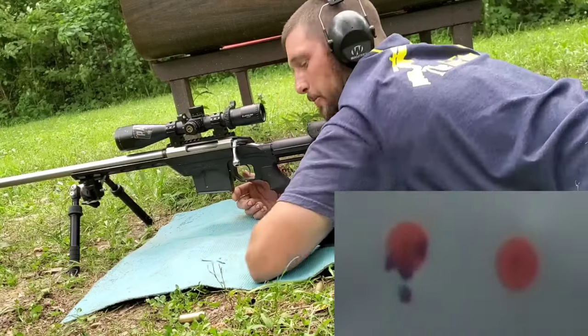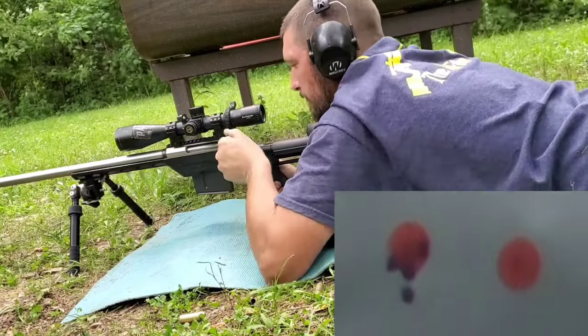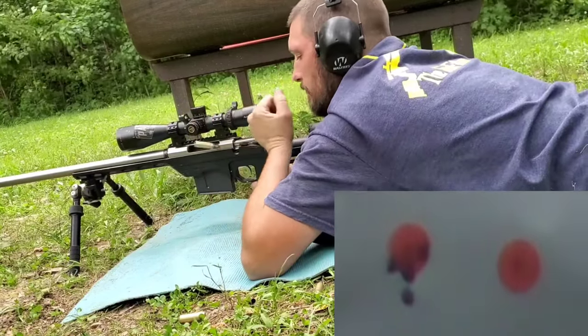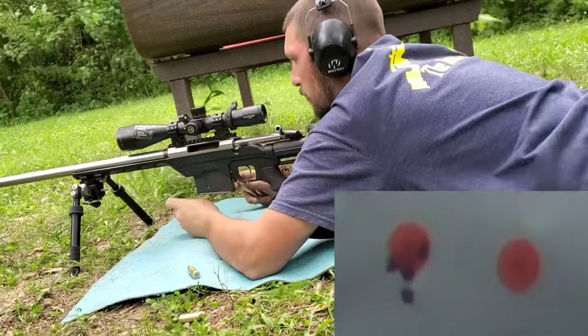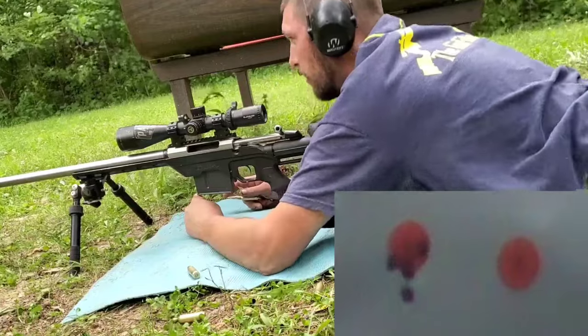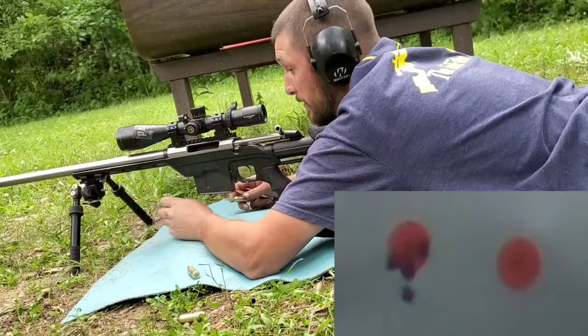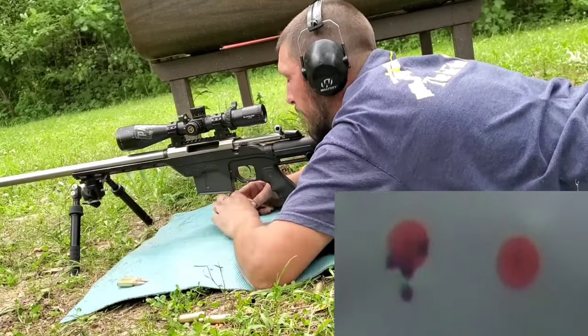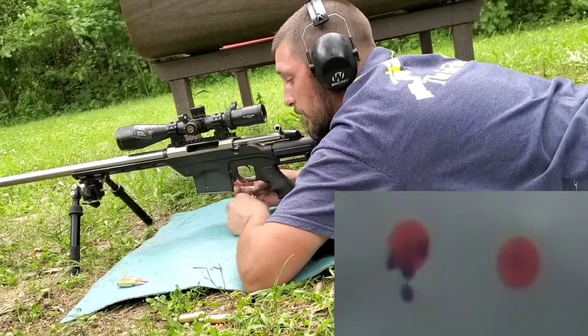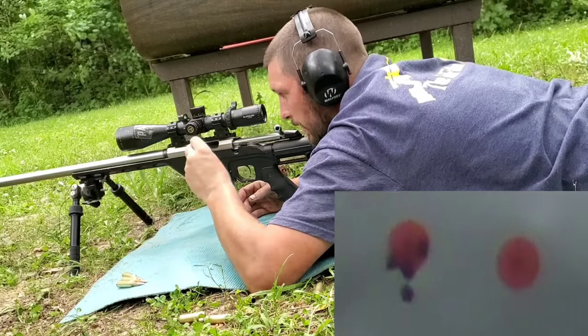So that first group — not terrible, probably about an inch. Now with good fundamentals, I'm going to get situated behind the rifle. I know it's only 100 yards, but the wind is terrible today. Even here in my backyard surrounded by trees, it's really blowing.